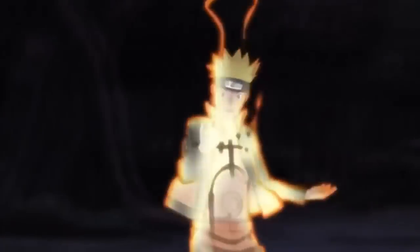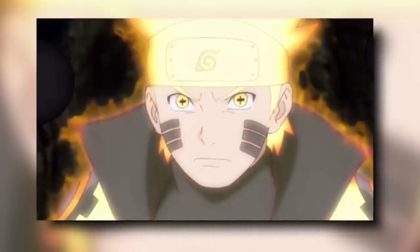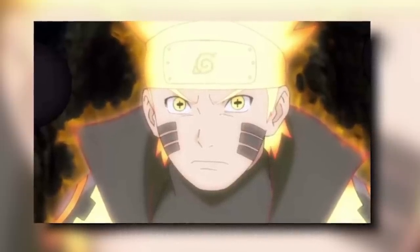So Nine Tails Chakra Mode — also known as KCM1, KCM2, Jin Cloak. What is it? What abilities does it give you? How does it boost your strength? How do you tap into it? Why does Minato have it? Why did Naruto have so many different forms? Why can only Kurama use it? How is Senjutsu tied into it? And can Naruto still access the Sage of Six Paths Mode he had in the War Arc? All of these are great questions, and all of them will be answered.